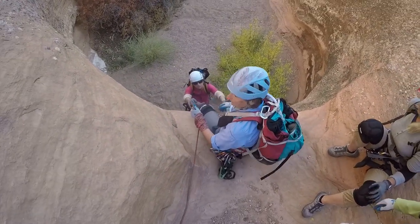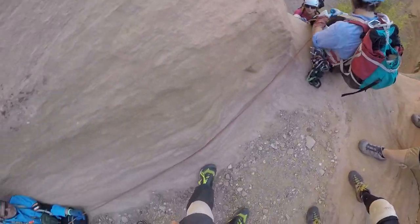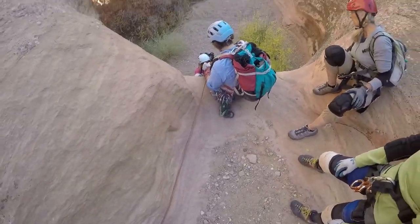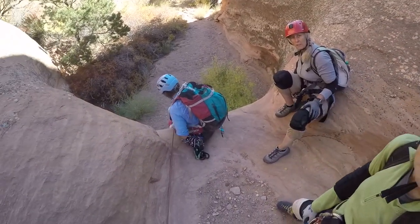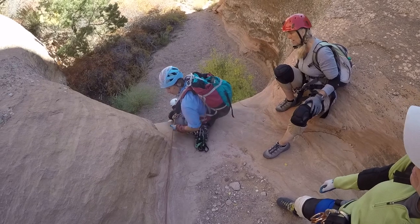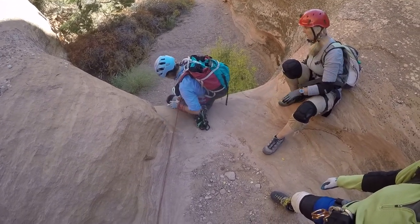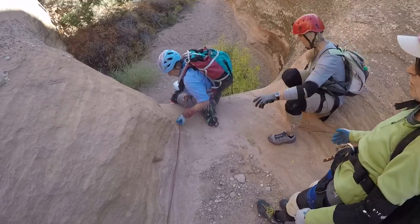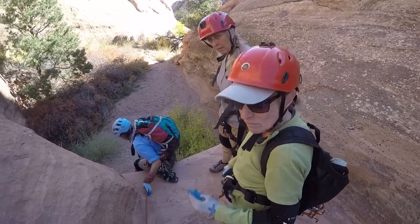I'm gonna clip in. I think it's an option, too. When you're talking about just you two together, that one gets rough for stuff like this. This is a little higher than we'd normally do — we can do a little lower. This is kind of the reason I like at least four people when we go out and do canyons.